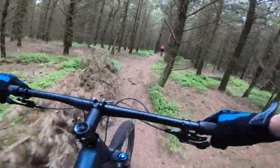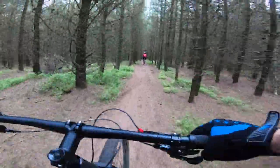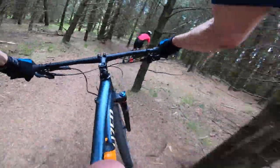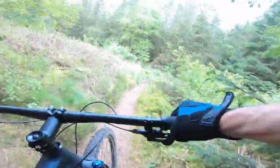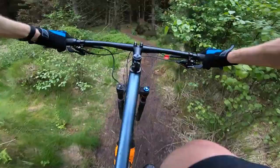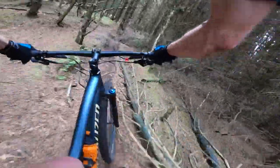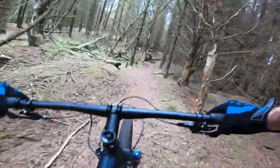The Epic FSR has always been super light, short travel race rig with this unique Brain suspension system — an automatically inertia-valve-activated damper sat next to the rear wheel that only opens up the suspension when it gets a hit from underneath. That's still in place on this Epic Evo.